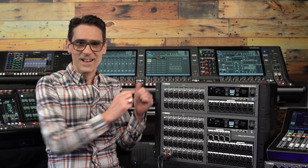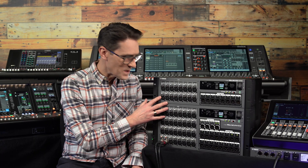Here is RIO D3, the new generation of audio interfaces to use with Yamaha Digital Mixing Systems. Let's find out what's improved and see what makes them special.